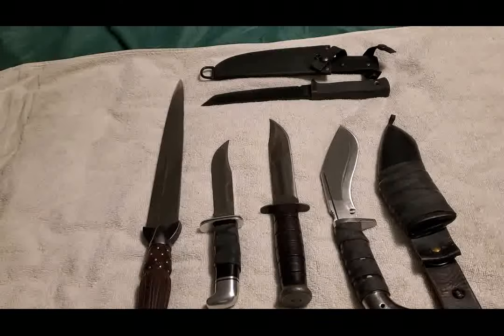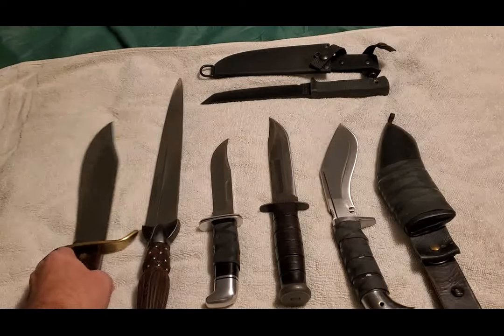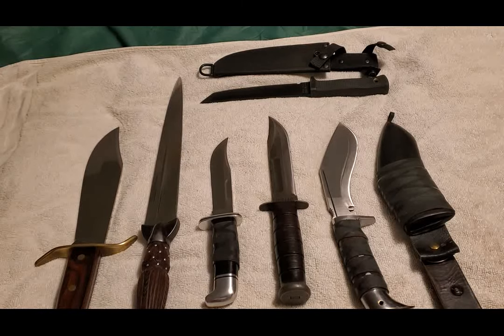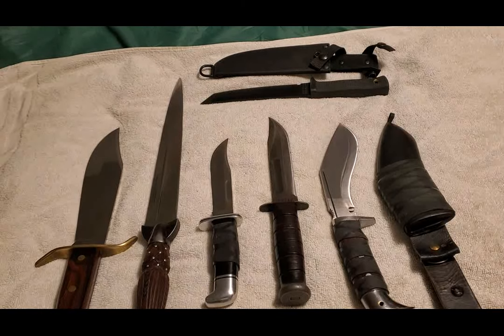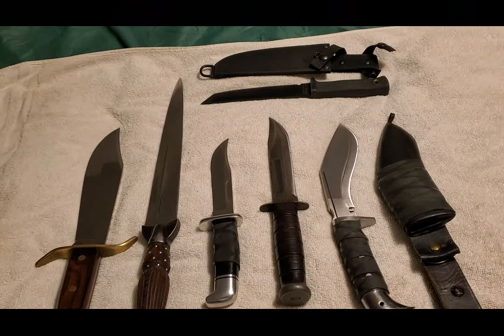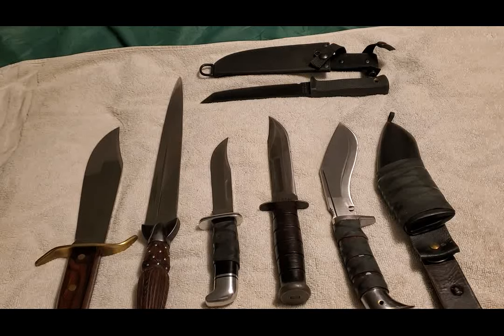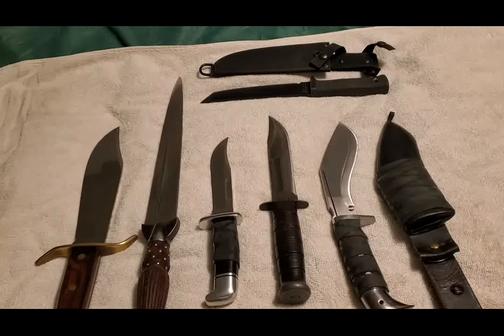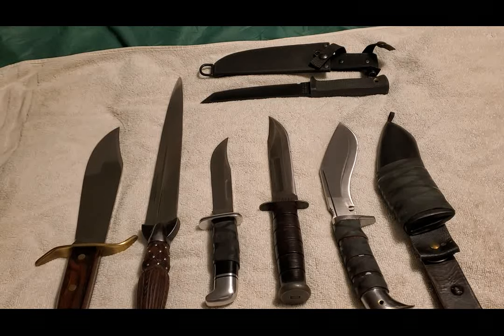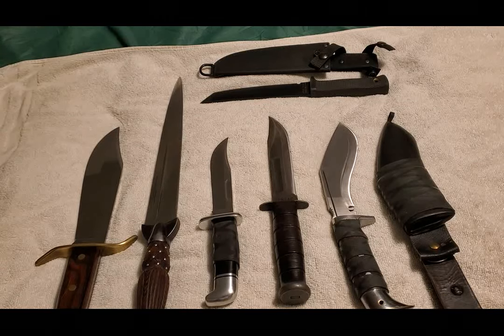The Wild West Bowie is a good copy, but if you can find a real W-49 for a decent price, I highly recommend you pick one up. That's it for now — this is James Hart from Hart's Haversack. I will be changing the name of my channel. Stay sharp, keep your eye on the horizon and your ear to the ground, because there are some strange times coming up. I'm out.